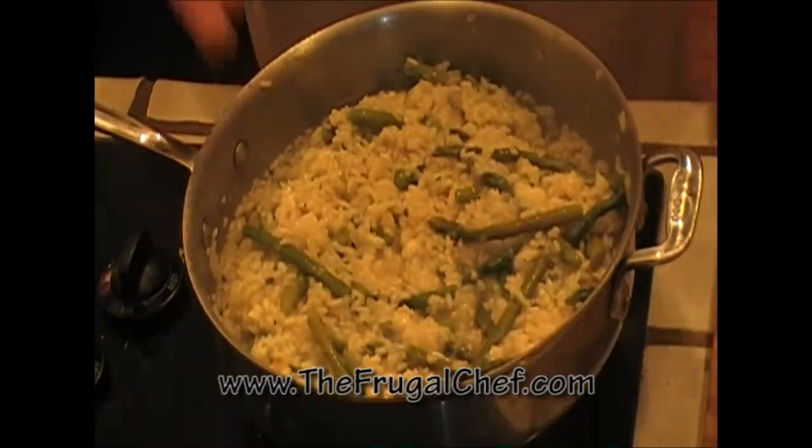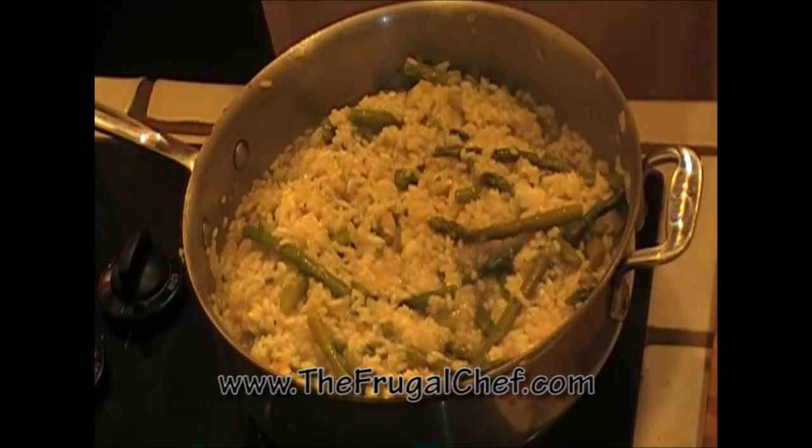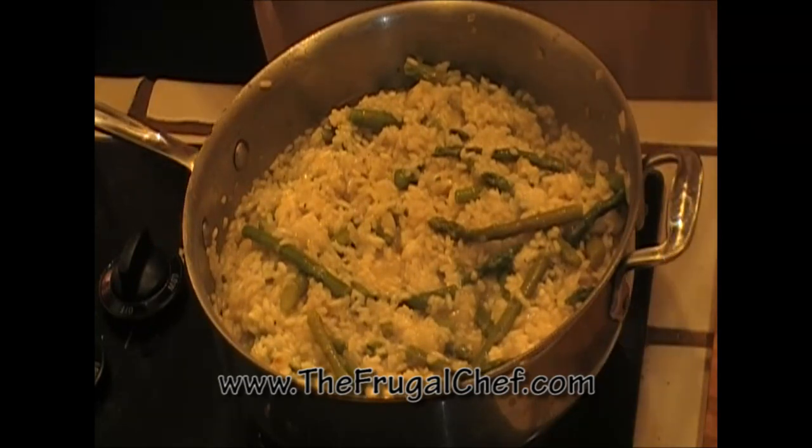There you go, my friends — asparagus risotto with Parmesan cheese from TheFrugalChef.com. Make sure you come and see us; we have all kinds of recipes that are not in video form. Eat well without going broke, and I will see you guys soon.